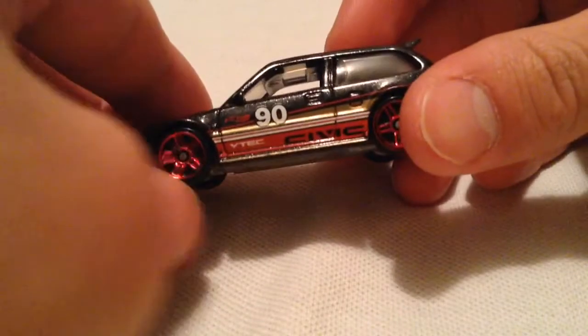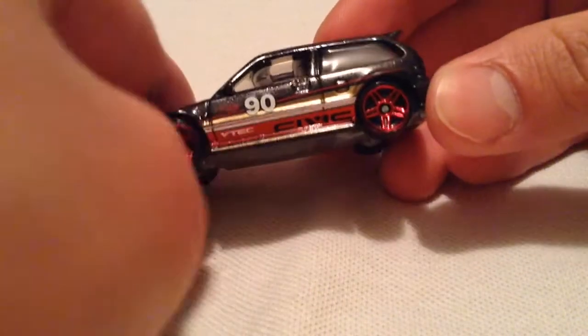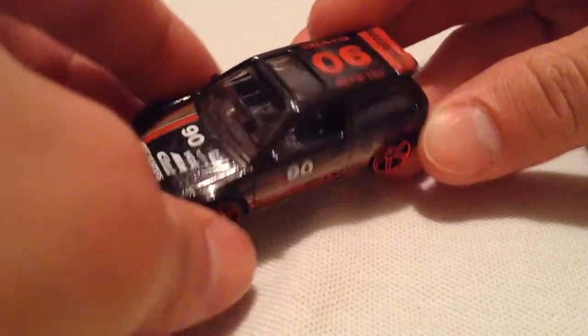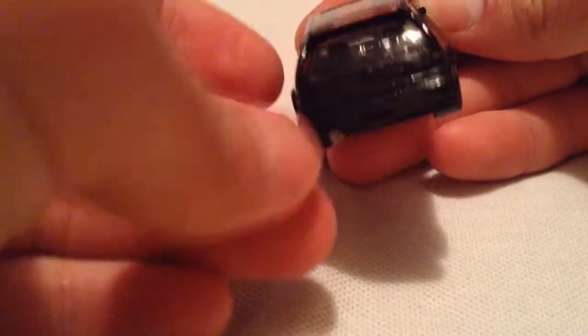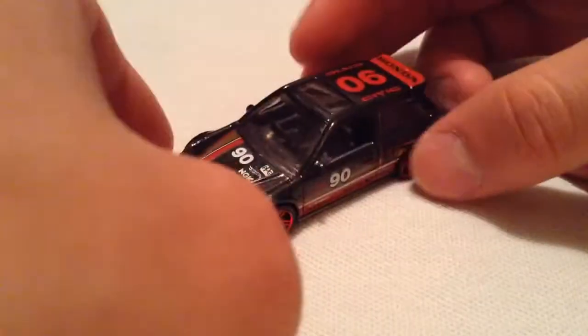There are a ton of details right there. You've got 'VTEC' on the side, the steering wheel is on the right side, and on the back there's the exhaust. I think this one looks really good.